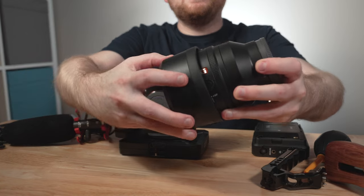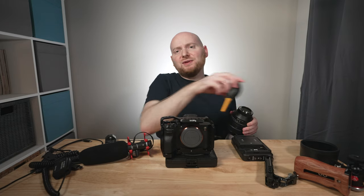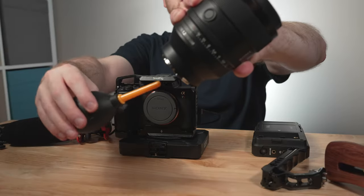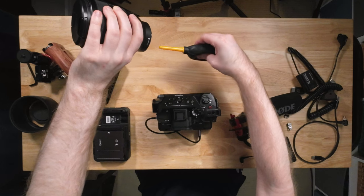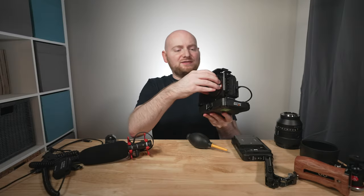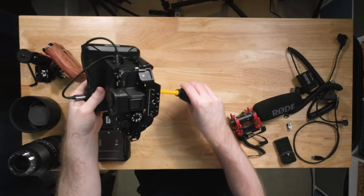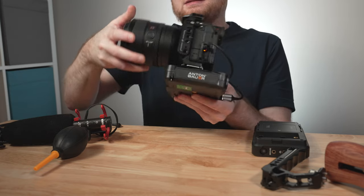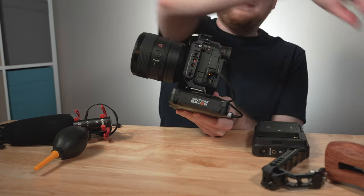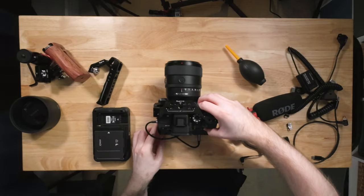Before building this out further, let's put a lens on the camera. I'm going to use the 50mm G Master, which is an excellent lens — I hope to do a longer-term review on it soon. I'm using a rocket blower to make sure there's no dust on the lens elements or the camera sensor, holding them face-down while blowing so any dust falls out. Then I'll attach the lens to the a7R5 and snap it into place.